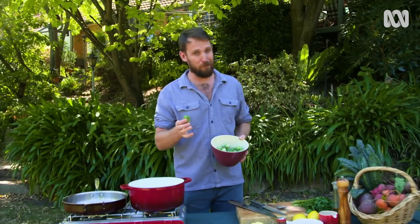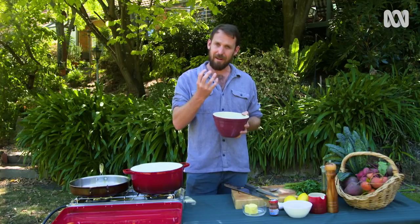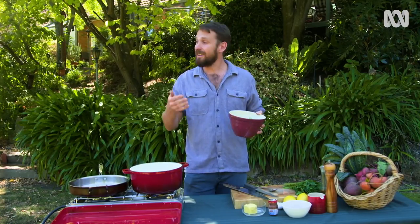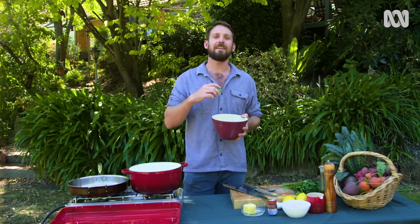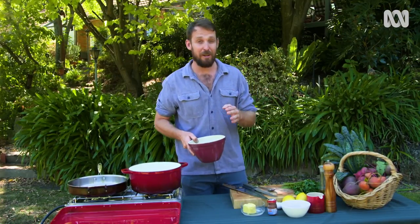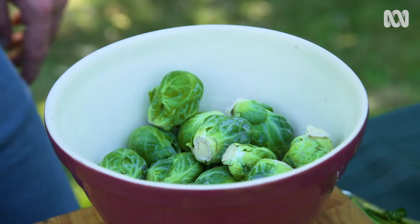They can be quite difficult to grow, and you've got to get them in at the right time, be in a cold climate to get those nice tight little heads. But if you stuff it up, it doesn't matter. Because they're a part of the brassica family, you can just treat the little leaves like cabbages. But I'm going to show you a recipe today to make sure that these guys become the stuff that dreams are made out of.